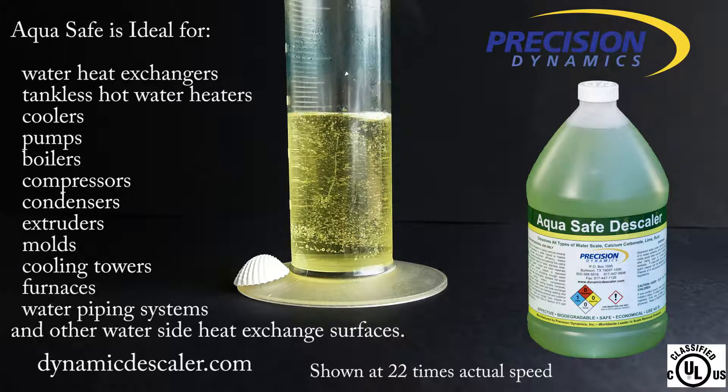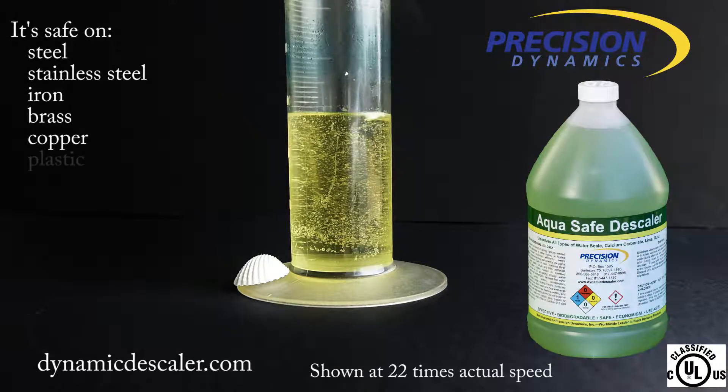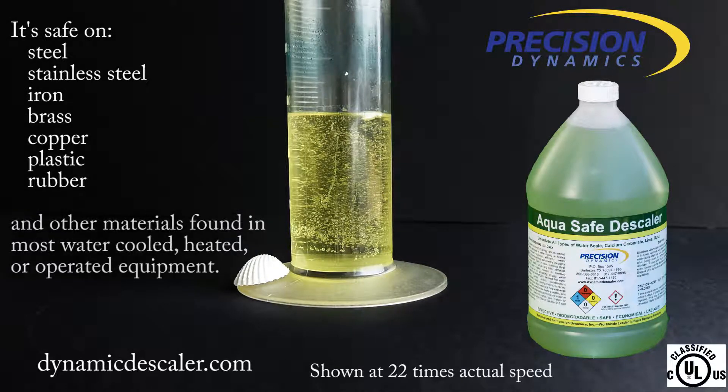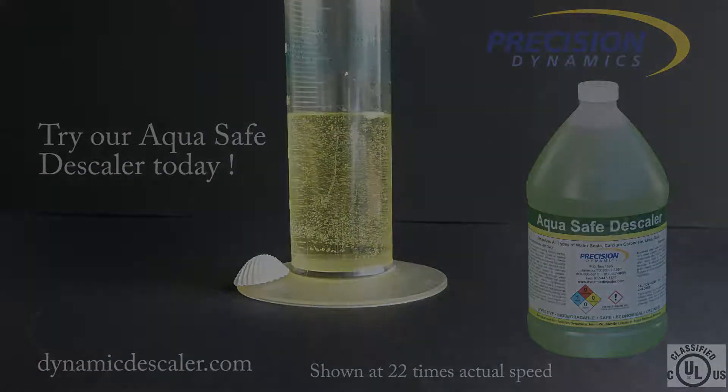And other water side heat exchange services. It's safe on steel, stainless steel, iron, brass, copper, plastic, rubber, and other materials found in most water-cooled, heated, or operated equipment. Try our AquaSafe descaler today.